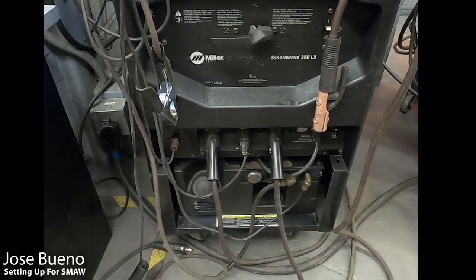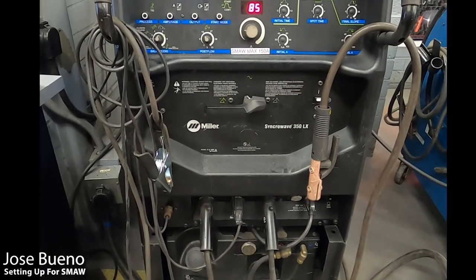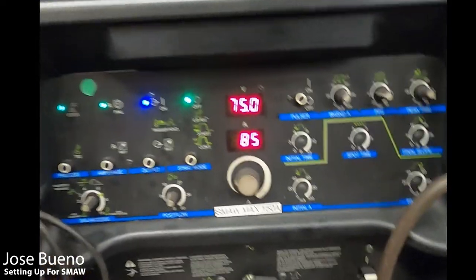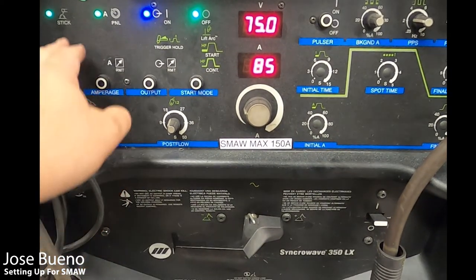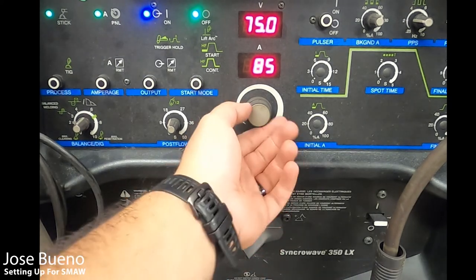Before you get to welding, revisit the top section of the welding machine and re-verify your settings. Make sure your process, amperage, output, and start mode are all set appropriately. If everything looks good, all you have to do is set your amperage and you're ready to weld.